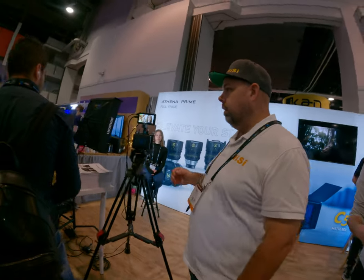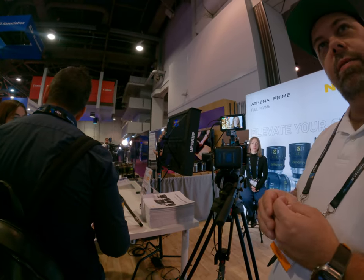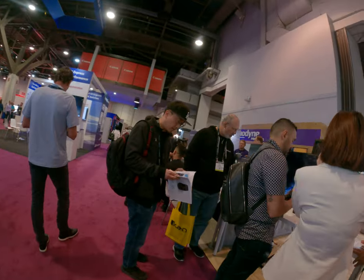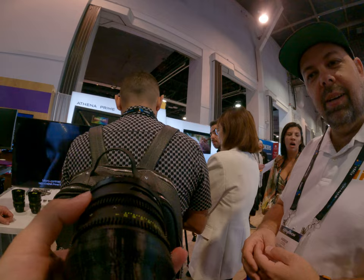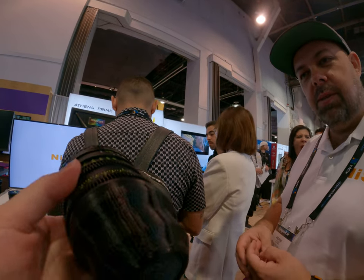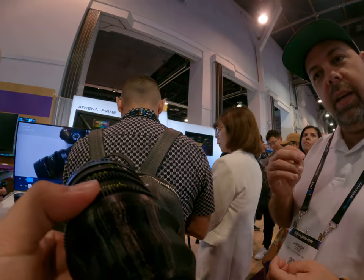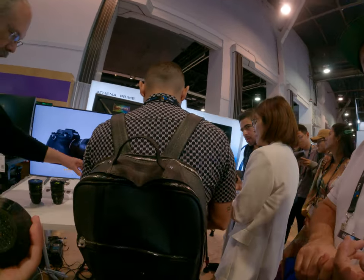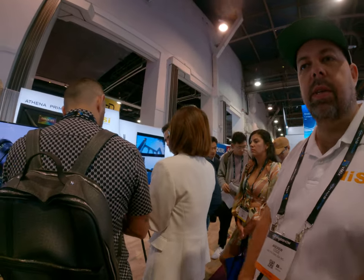The range goes from 14mm up to 85mm — it's smaller than you'd think, super super small. The 14mm retails at $1,980, and all the other lenses are $1,098 — basically $1,100.